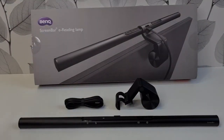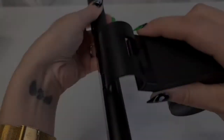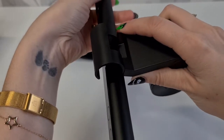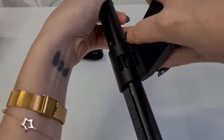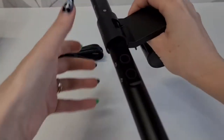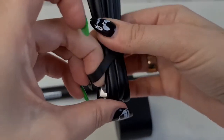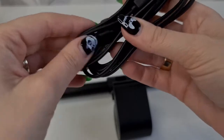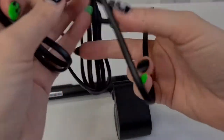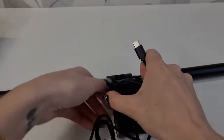So this is pretty much it — we have three things inside, really easy to install. This is how you attach the ScreenBar to the clip, until you hear it click. Do not slide it in. Now it's time to connect the USB power cable to the Type-C power socket. It is recommended to use its own cable, so do not use another cable from your phone.